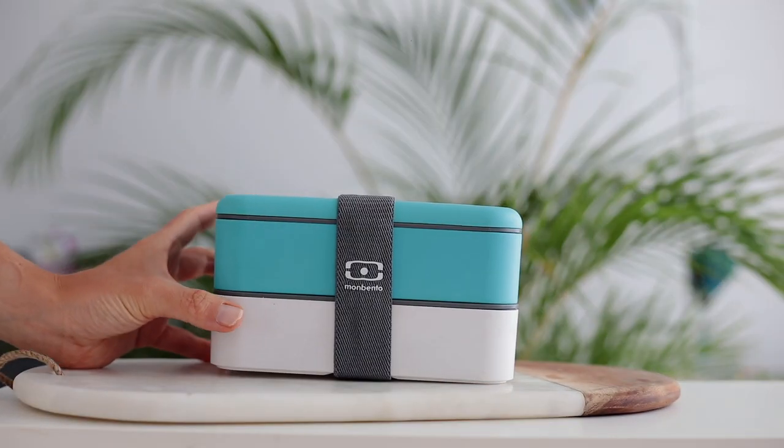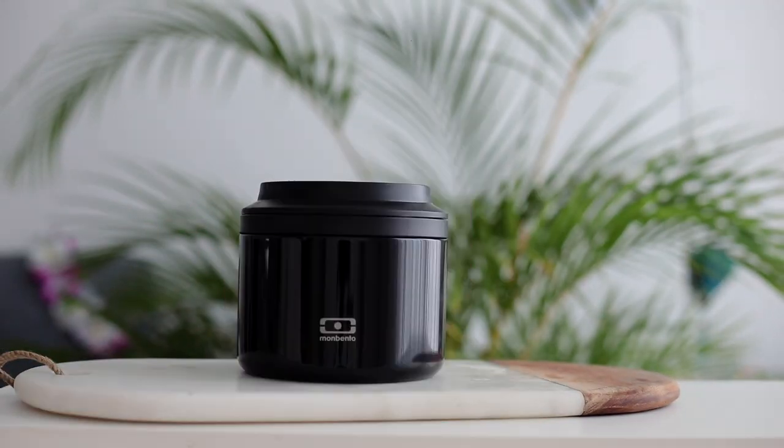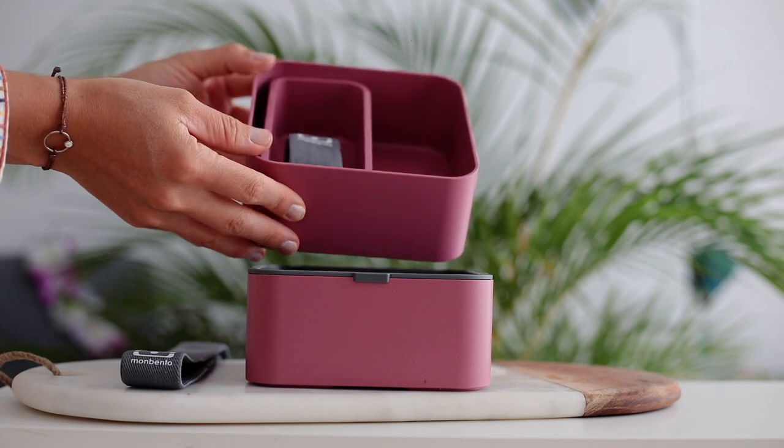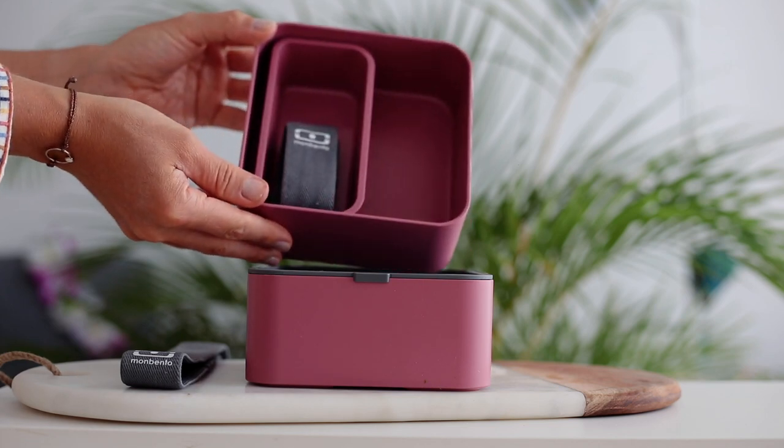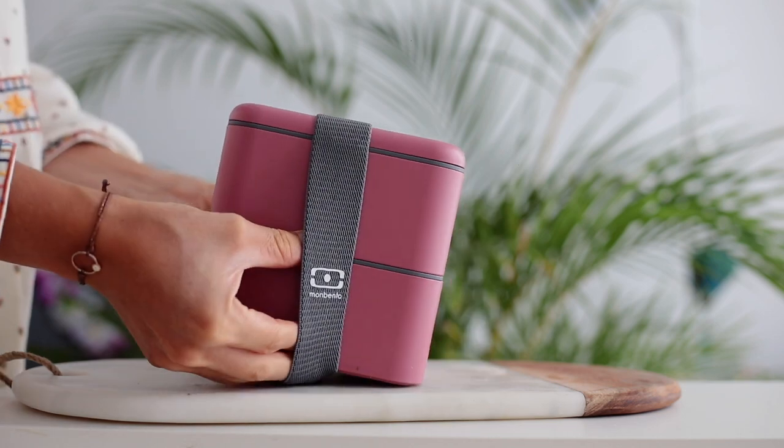Mombento is a French brand that makes lunch boxes and accessories to carry your lunch to work, school, or wherever you need to go. I've had my first bento for about three years, and then the brand sent me a few new models. I really enjoy them because they're way bigger — I eat a lot, so it's great to have a larger portion. The big square one comes with a little box inside and an extra strap.